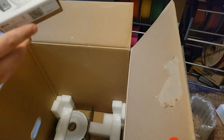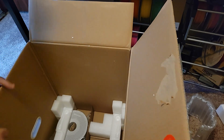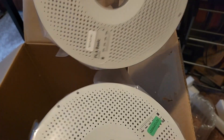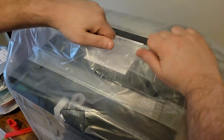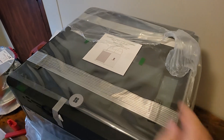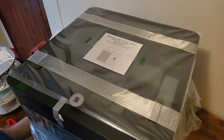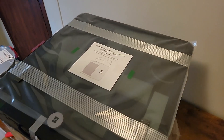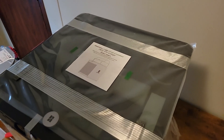It also came with the clock kit and two rolls of partial filaments — the green and the orange. It also came with a partial spool of support filament from Bambu. As you can see on the top here are the instructions to get started.